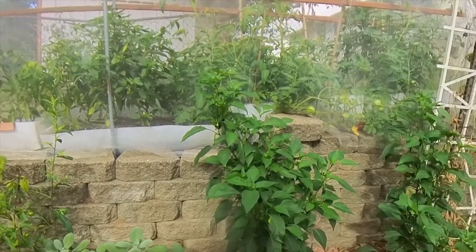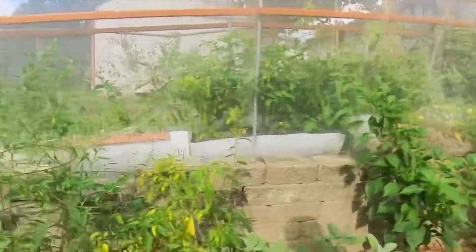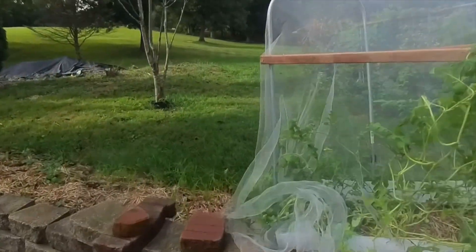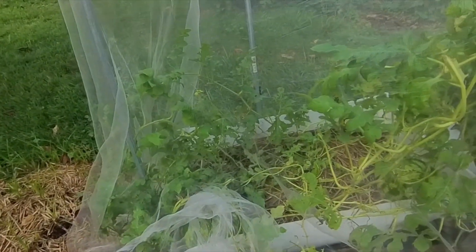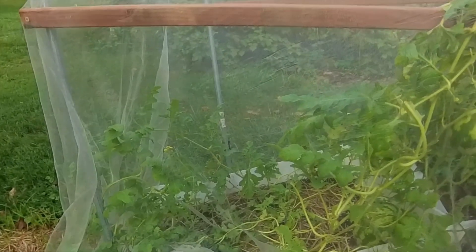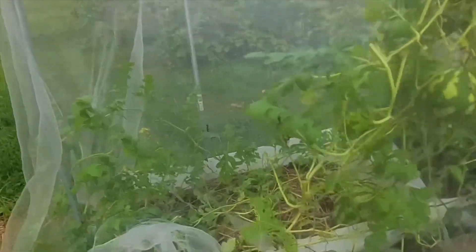Oh right — that pigtail thing on the watermelon, it's called a tendril. That's what it's called. I had it saved on my phone and forgot. I call it pigtails because it starts looking like a pigtail, but the correct term is tendril.